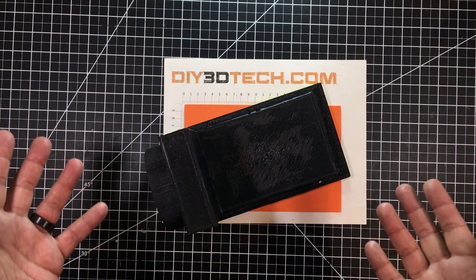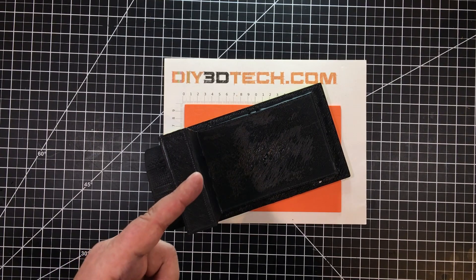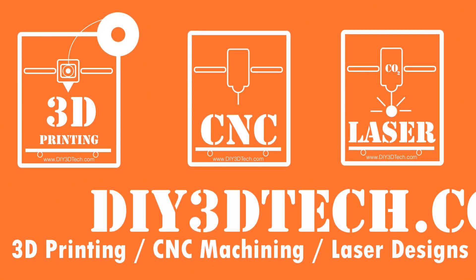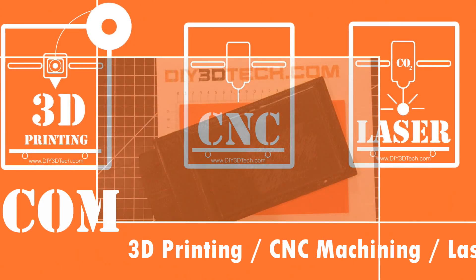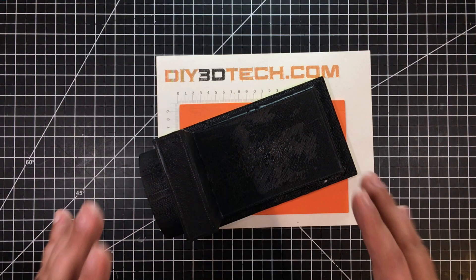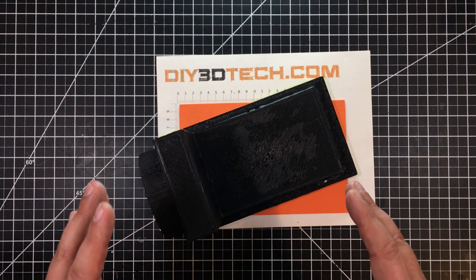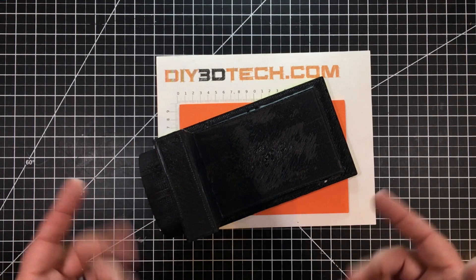I guess it's time to evacuate. What am I talking about? Stick with me and I'll show you in the video. Let's go. Welcome to this episode of DIY3DTech.com. In this episode, I want to share this new design I came up with for a laser exhaust manifold for my eBay K40 laser.